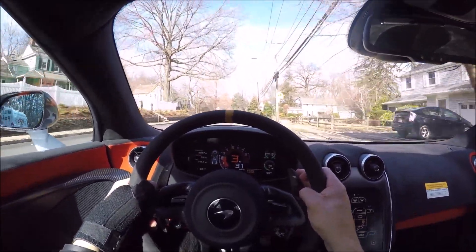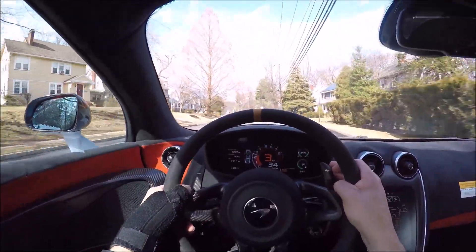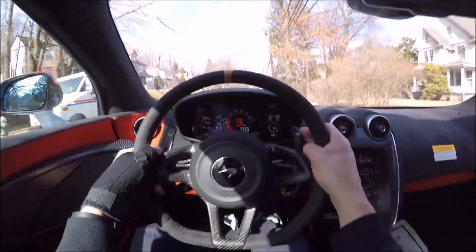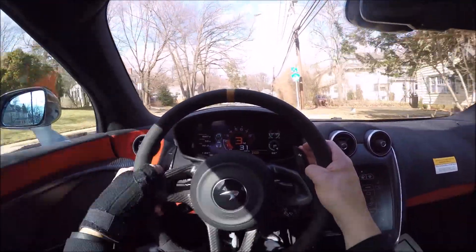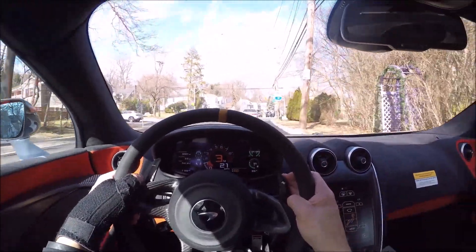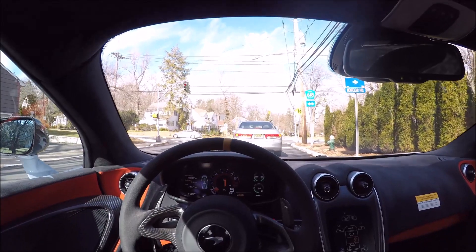This car is fast - zero to sixty in under three seconds. We're going to take it up to a parking lot, go through all the features, and then take it out on some real cool roads on the way back. Thanks again for subscribing - I'm approaching 16,000 subscribers, let's keep it going and get me to 20,000.